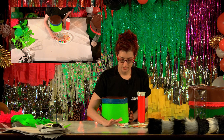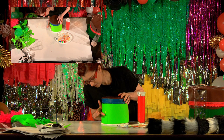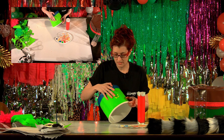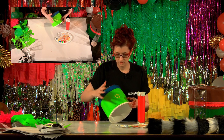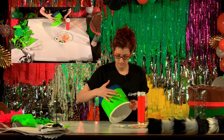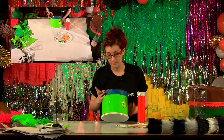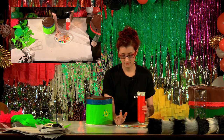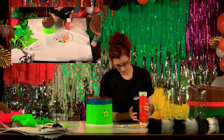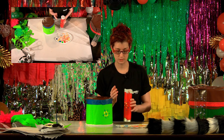Dip a finger in and then just start dabbing on a design that you like. Take a different finger for another color and cover your drum like that. Same if you've got the maraca — you're going to put on a design in colors that you like until you've covered the body of the maraca.